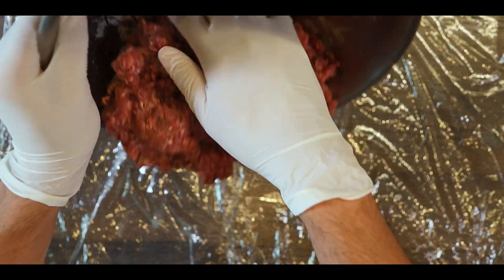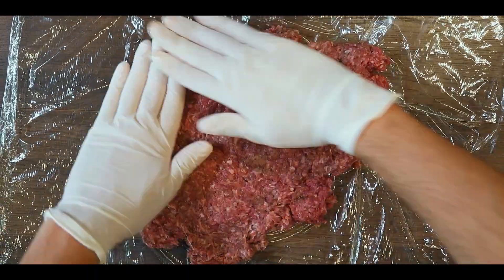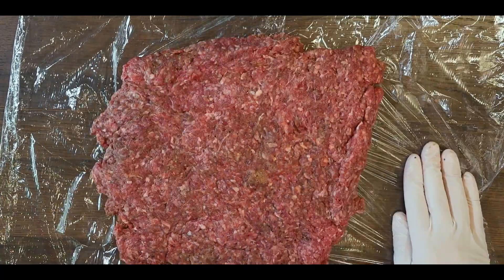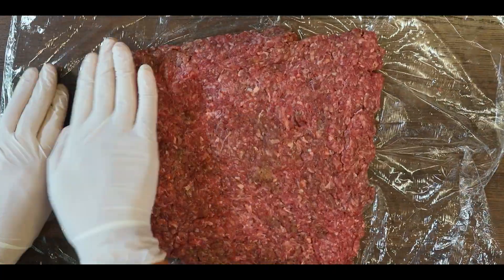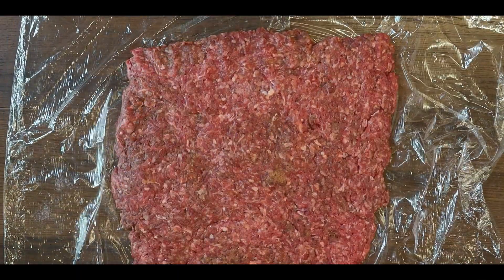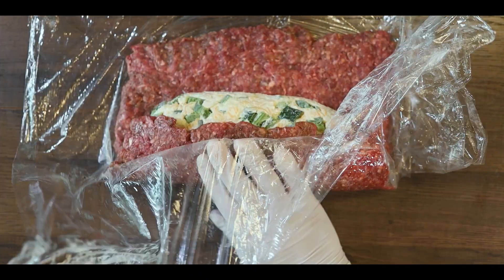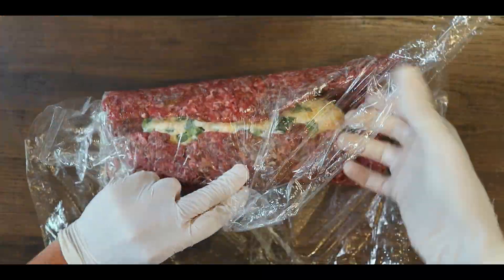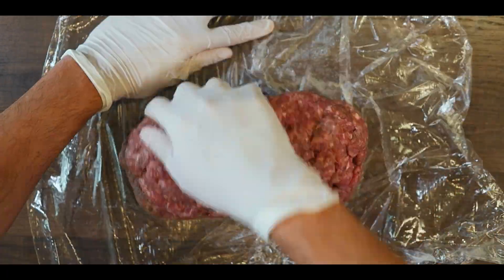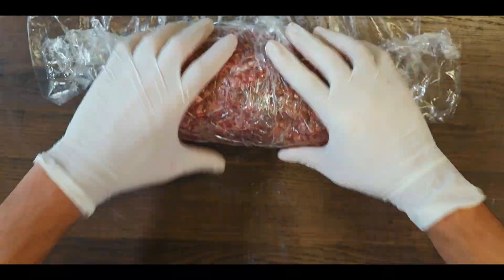Now place the saran wrap down and place the ground meat on top, and flatten the meat to form an even square. Put the cheese log in the middle and roll the meat using the saran wrap. Then place it in the fridge for one hour.